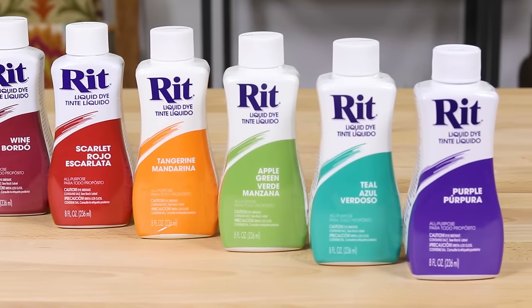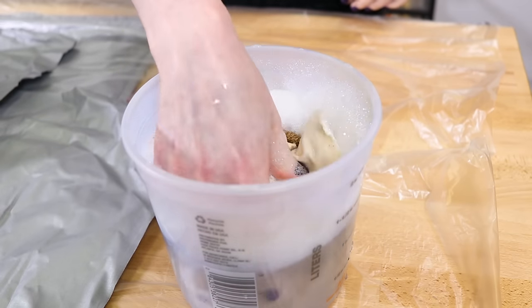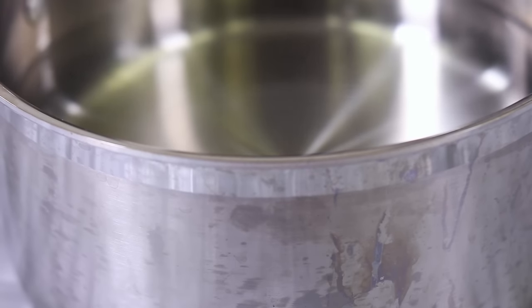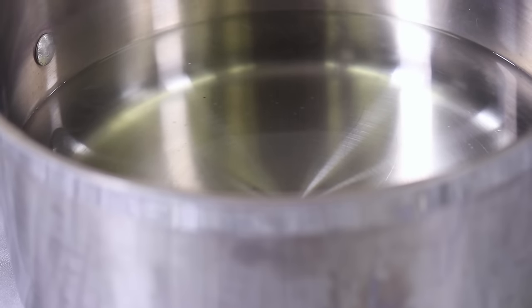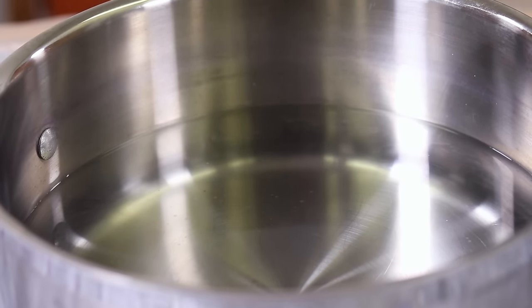I'm going to dye samples of a bunch of different fabrics and see what happens. Pre-wash the fabric to remove any finishes so the dye will absorb better. Use enough water so the fabric can move around freely. The hotter the water the better, so use really hot tap water or heat the water until it's almost boiling.